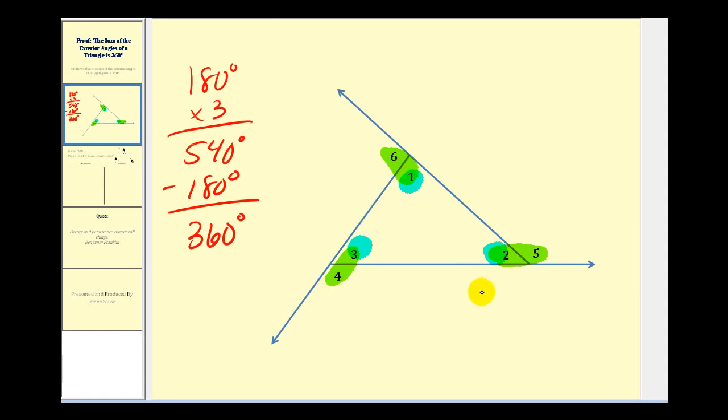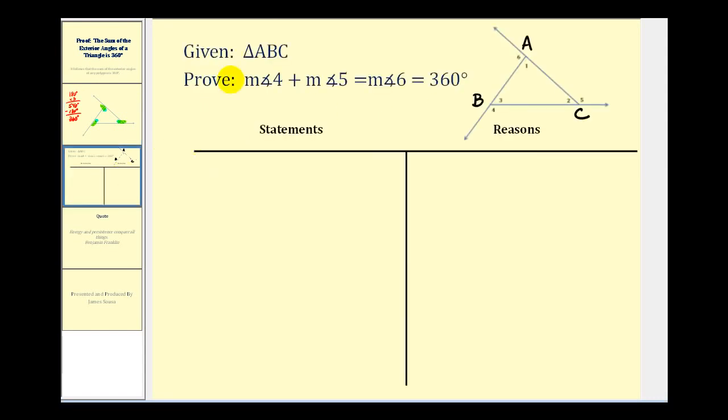This gives us the right direction to construct our proof. Here we're given triangle ABC. We want to prove that the measure of angle four plus the measure of angle five plus the measure of angle six equals 360 degrees. As usual, we'll start by stating the given: triangle ABC.